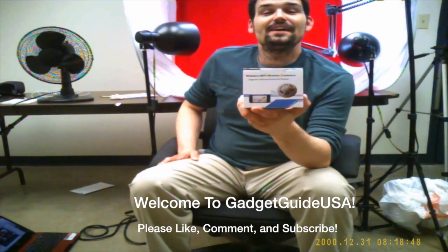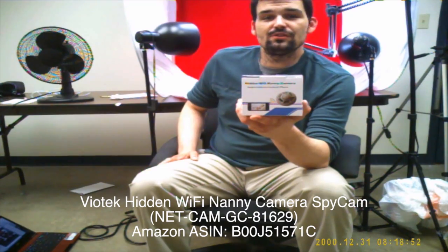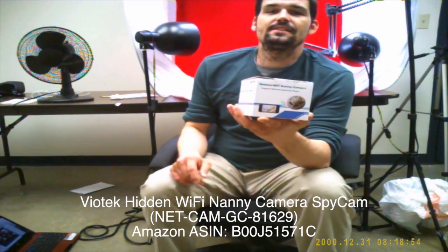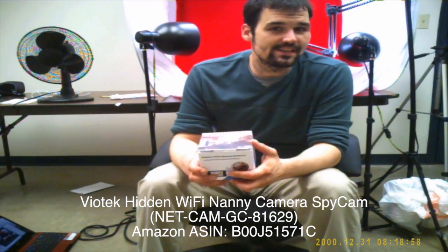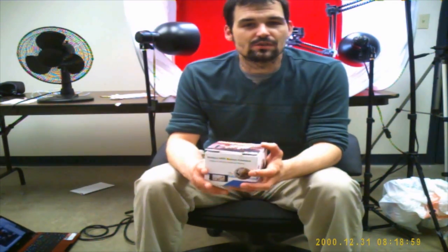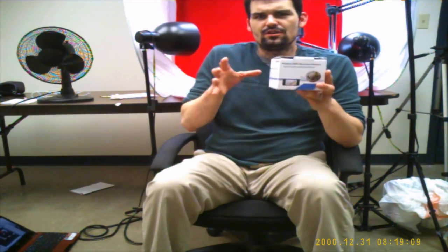Hello, welcome to GadgetGuy USA. Thanks for watching my Biotech Hidden Wi-Fi Nanny Camera product review. Essentially what it is, it is a spy cam that looks like a smoke detector made to mount on your ceiling, as is the norm for spy cams and cameras in general. I like to start them off with actual footage shot with the camera, so you can get a good idea of the video resolution, sound quality, and what you're going to get if you actually purchase this device.